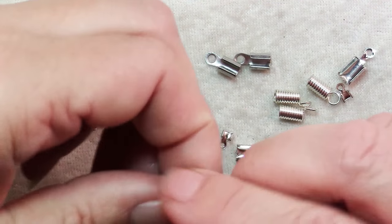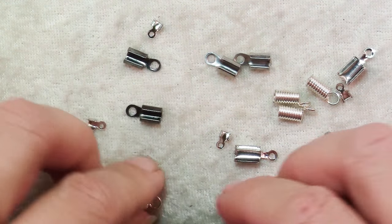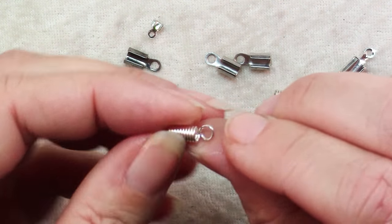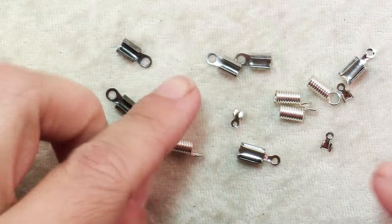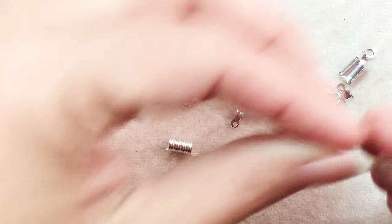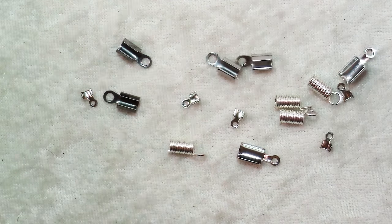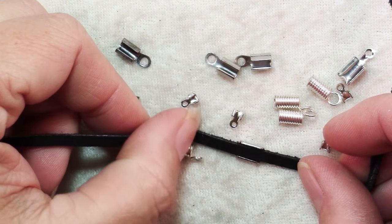They're all pretty much the same shape, though they don't all have the tooth — it depends on what they are. These ones are springs. If you have a coiling tool, you can actually make these yourself, and they come in different sizes. For example, these little ones might be good for cotton cord, which is pretty small, but you'd need one of the bigger ones for something like leather cord.